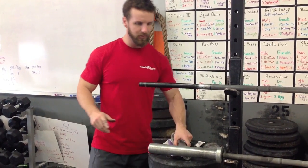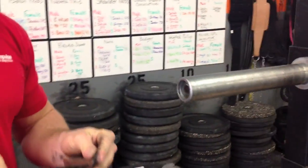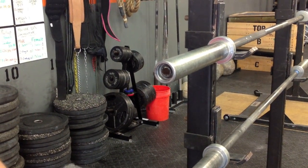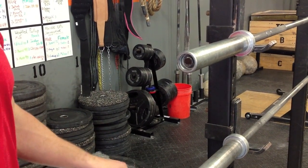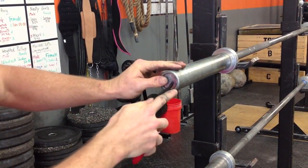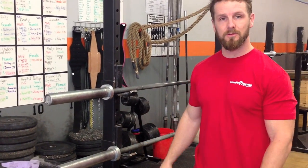And now we'll just reassemble it the same way we took it apart. Put on the inner snap ring, reverse my pliers, put on the cap, and get this outer snap ring. There we go. Let's see what we've got now — much better than before. So that's all there is to it, that's how you refurbish your barbells.